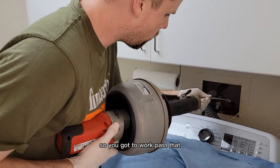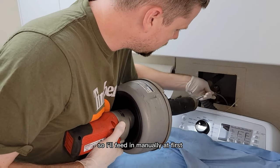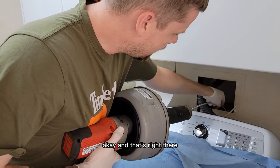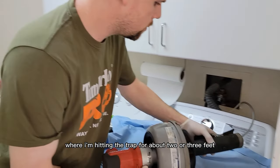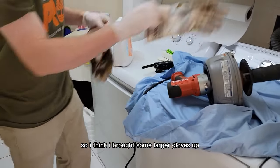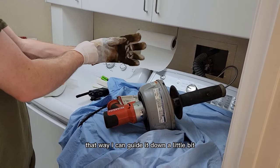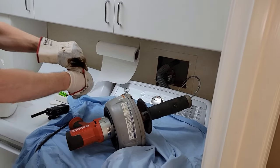About two or three feet in we're going to hit an obstruction — that's just the trap, so you have to work past that. I'll feed in manually at first. Right there is where I'm hitting the trap, at about two or three feet. I'll throw on some larger gloves here.